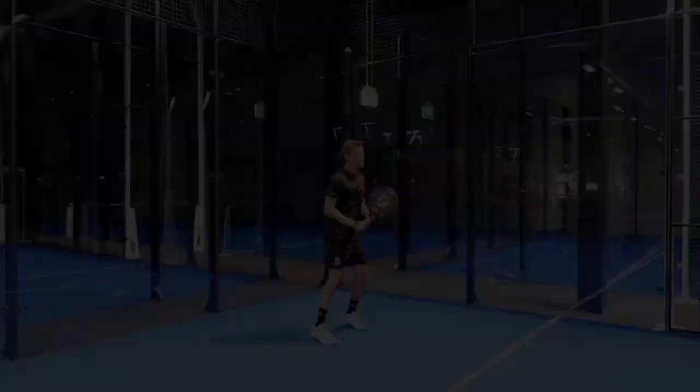Hi everyone, this is Adil Díos. Today we're gonna try the top-of-the-range new Stiga ACE2 — the beauty of a racket that behaves amazing. Are you ready? Let's do this!